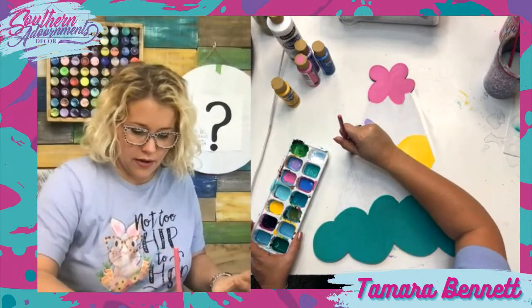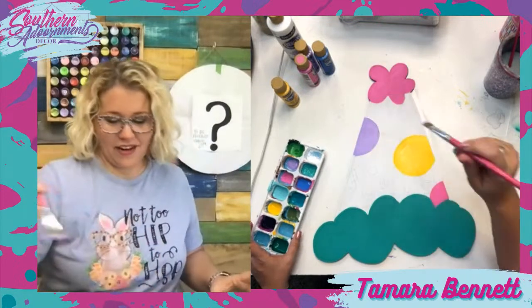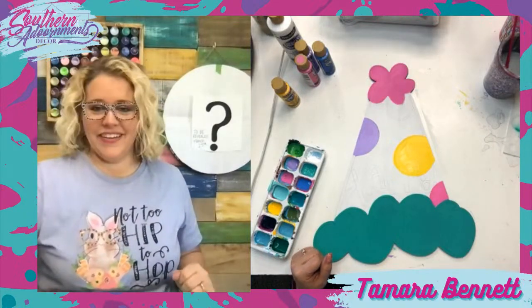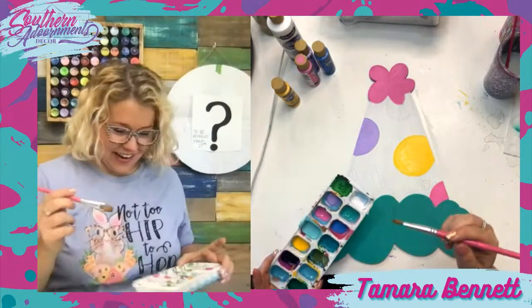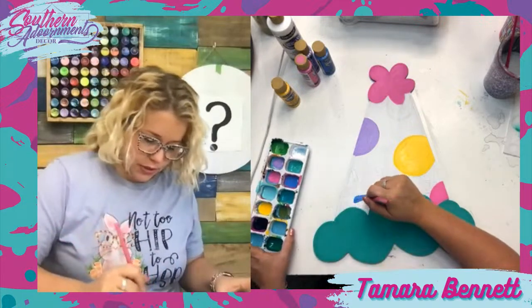Amy said she loves splatter paint because it covers up all of her mistakes — doesn't it though? This one's going to be blue — this is the ocean blue color. Brenna said she's used hand sanitizer to remove paint from clothes. The hand sanitizer is really nice because you almost always have that handy, especially at a paint party — you can usually quickly get it out.